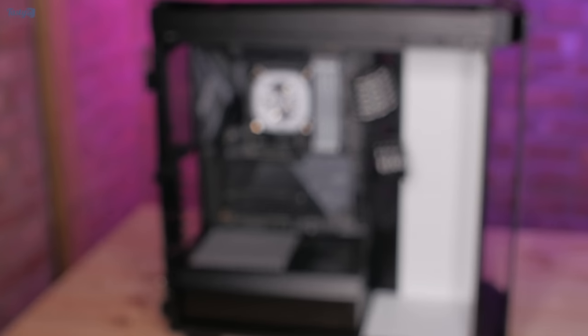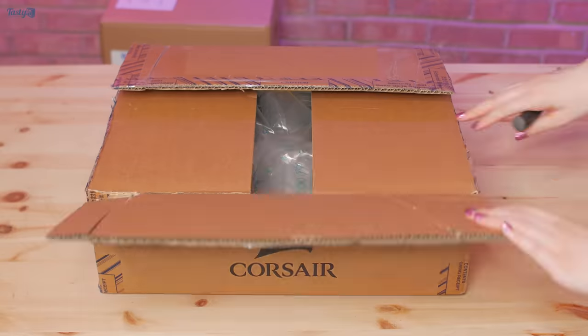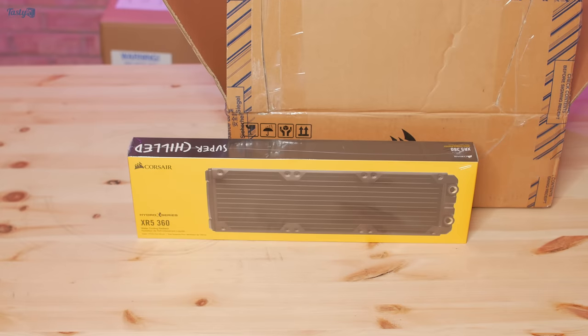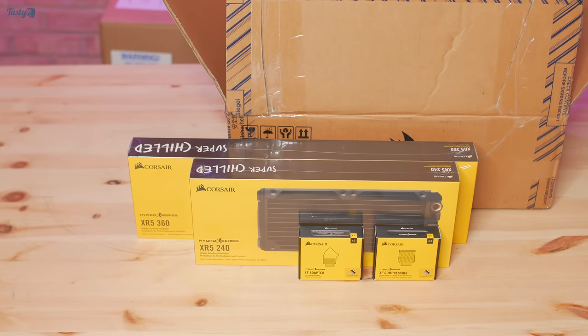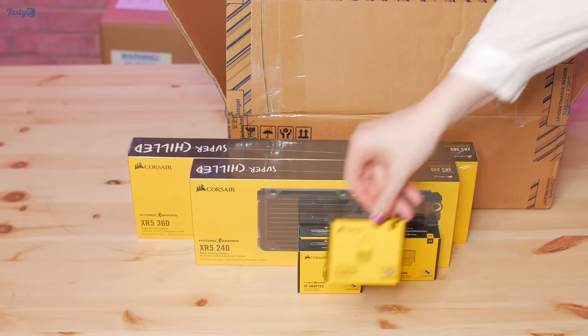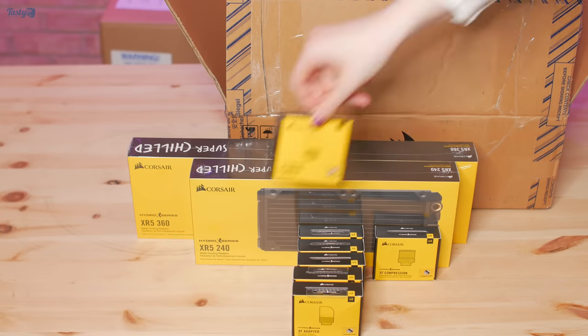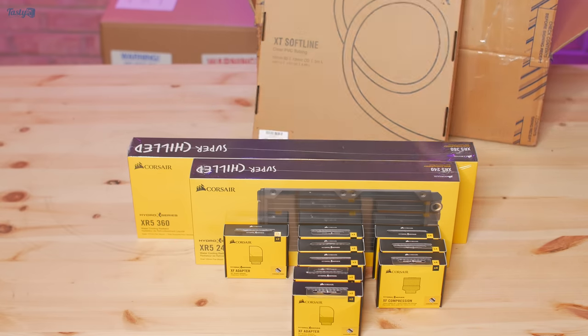So there are four more parcels left to go. I wanted to open the big one from Corsair next. This contains an XR5 360mm radiator, which is going in the front of my build, an XR5 240mm radiator, which is going in the roof, and then I've got a bunch of fittings with some compressions, 45 degree and 90 degree adapters. I also have 3 metres of XT Softline tubing.